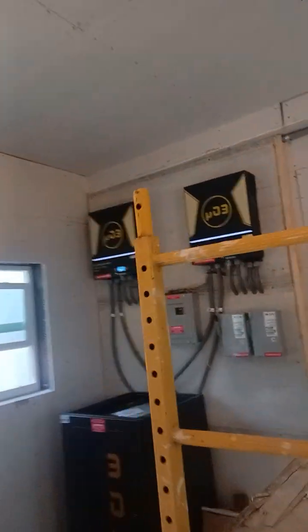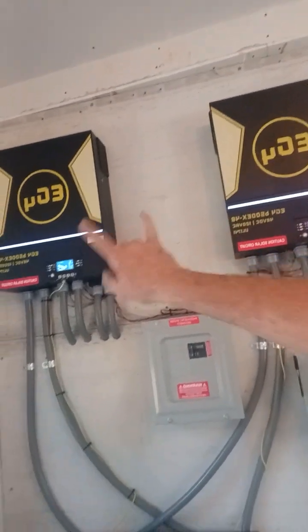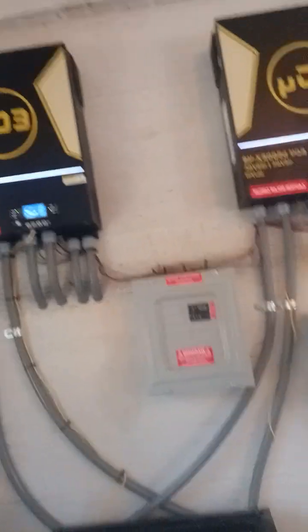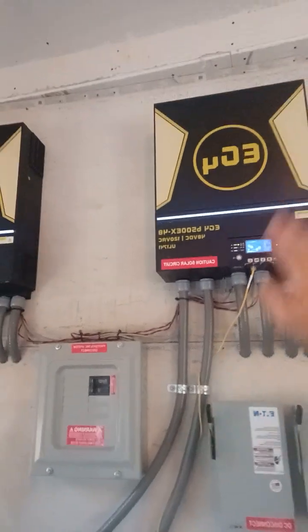As you can tell over here, we have two EG4 — these are the 6.0s. They're individually L1 and L2, working together making 240, but they're individual circuits. We have PV 1 and 2 on the MPPT 1 and 2, which is inside the inverter, and the same thing for the secondary inverter.